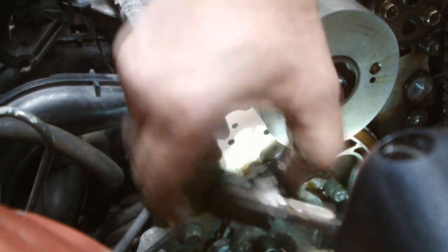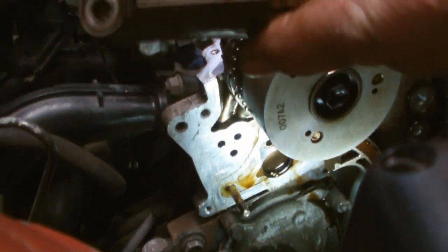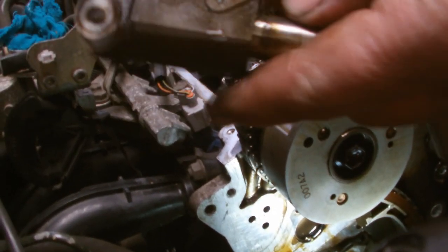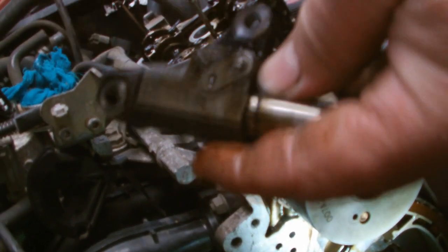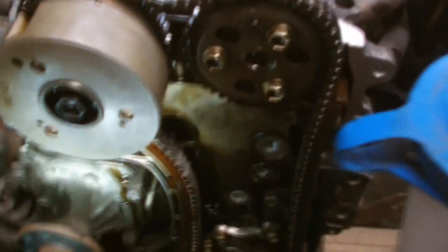Here we go. Now she comes. So we just push the wee pin down there to release her. See there? Right, next step — now we're going to remove the two guides. One here and one here.